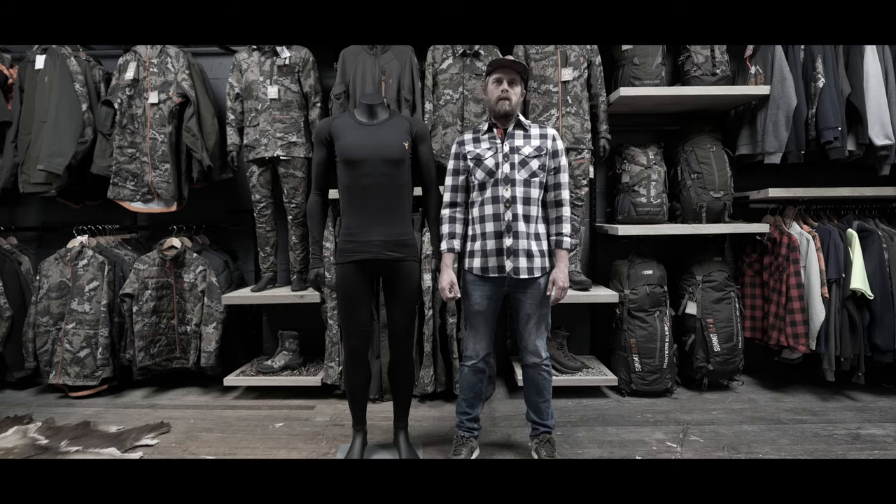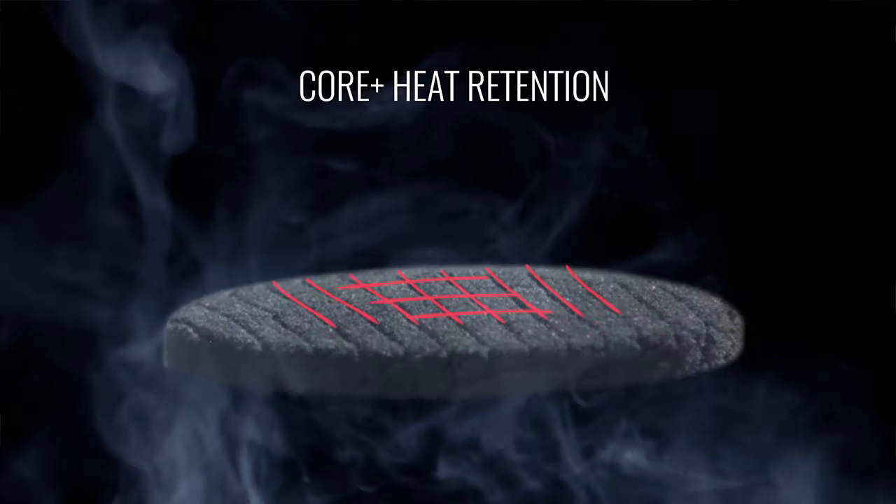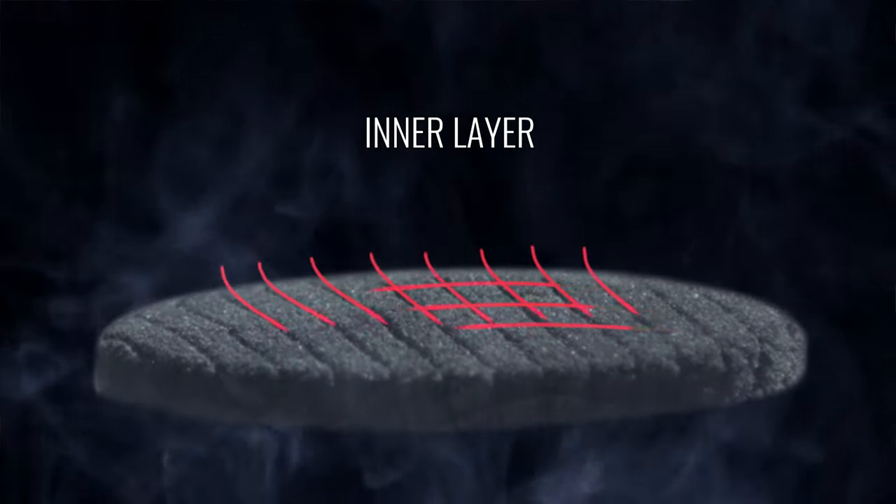Starting off with the Core Plus — this is our coldest weather base layer. The Core Plus has a grid fleece backer giving you a little bit more insulation for when it's really cold and nasty in the depths of winter.